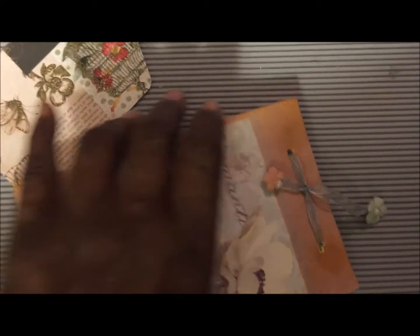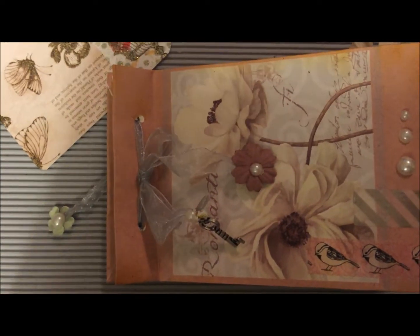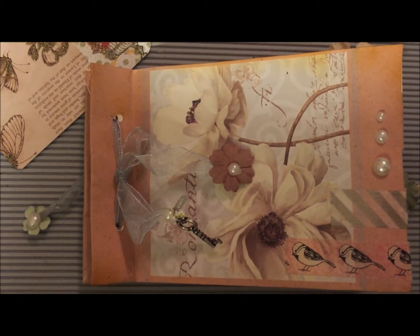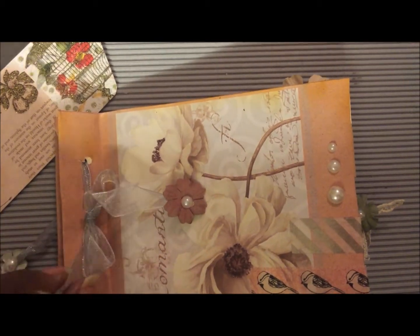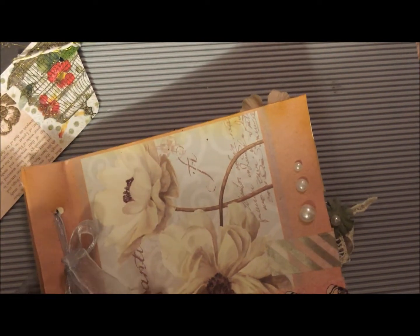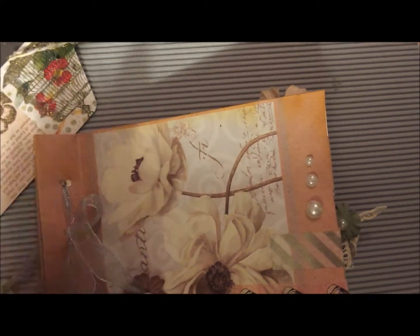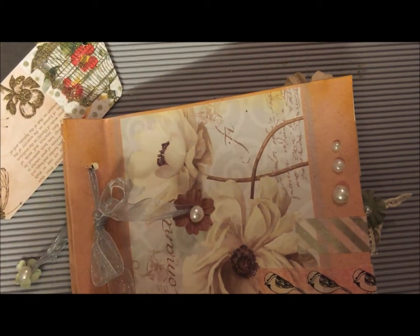All I did was cut all my papers to size — I think they were about four by five, or three and a half by five. I punched holes in all of them. This is the original handle of the bag. Once I punched all the holes, I scored everything about one inch from the edge of the paper bag and each one of the papers, and threaded each one of the little ribbons through there.